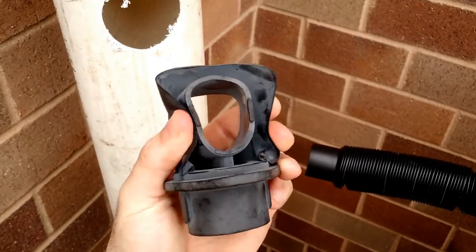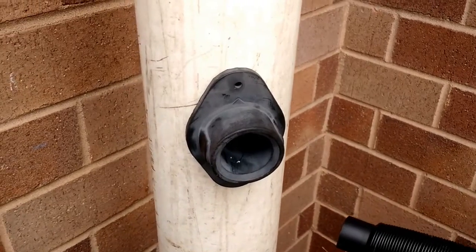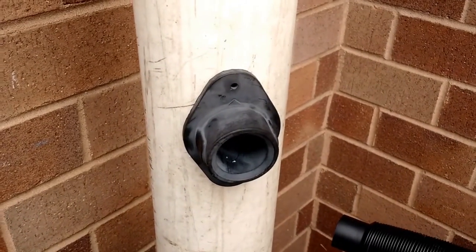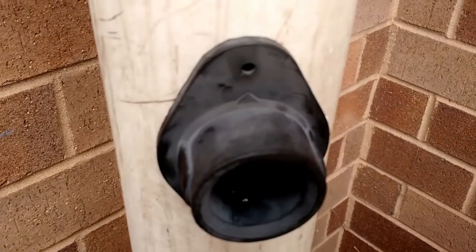Insert the flexible black rubber connector into the downspout until it is flush up against the downspout. Make sure the tiny triangle is pointing up.